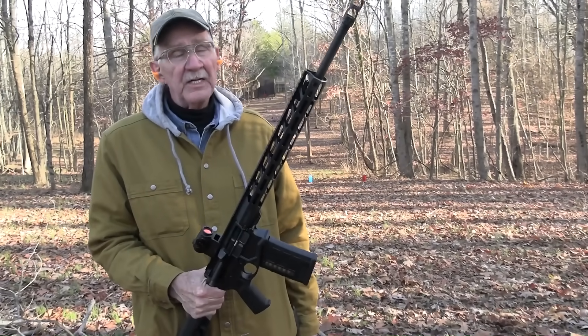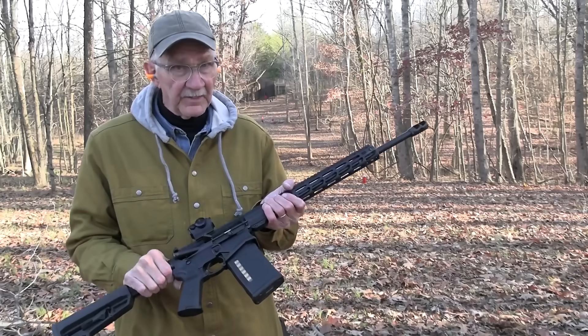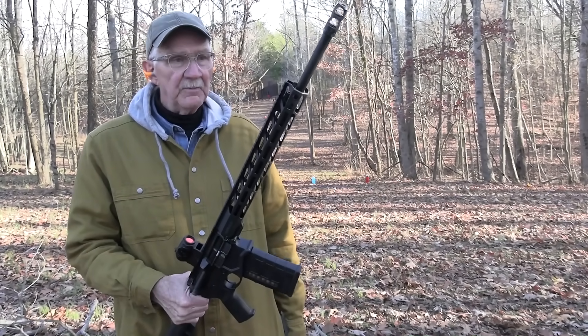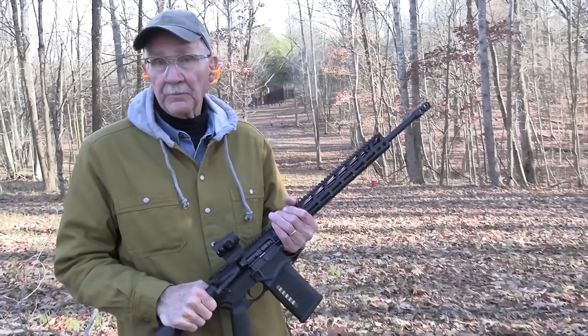Hickok45 here on range two with the Ruger SFAR, small frame auto loading rifle. It's auto loading — we've checked it out. So before we send this back to Buzz, we thought maybe we ought to play with it on range two.